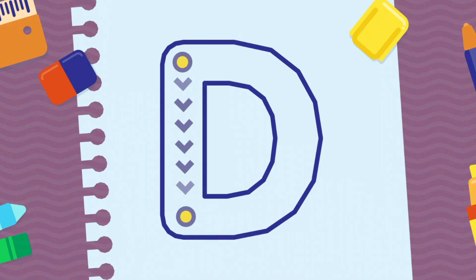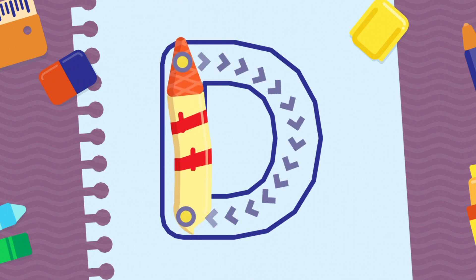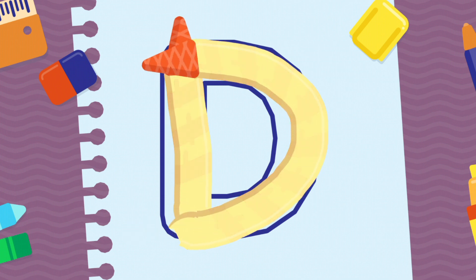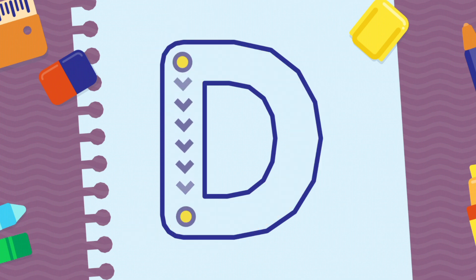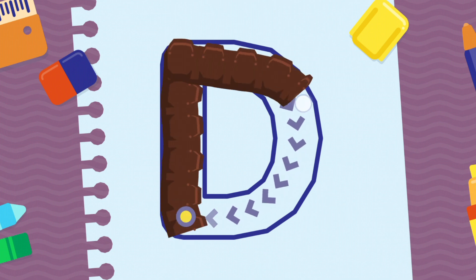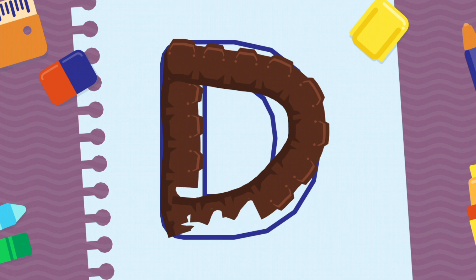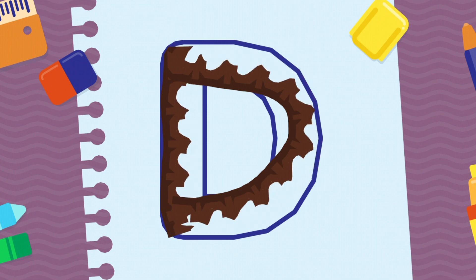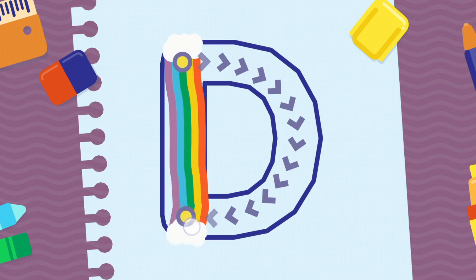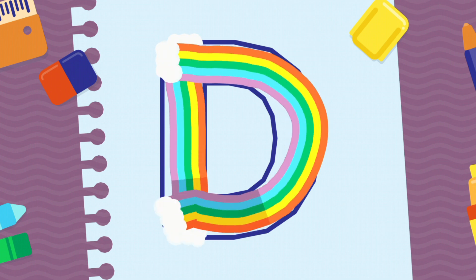We're going to draw the letter D, uppercase. Wow! Fantastic! Wonderful!